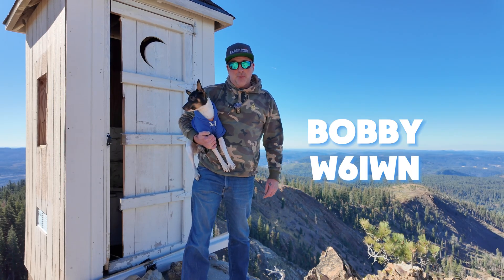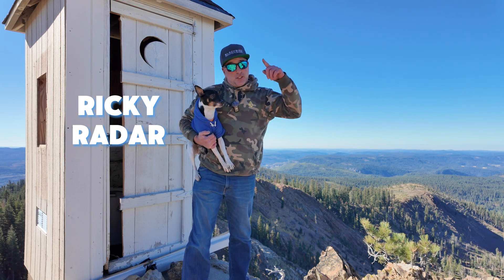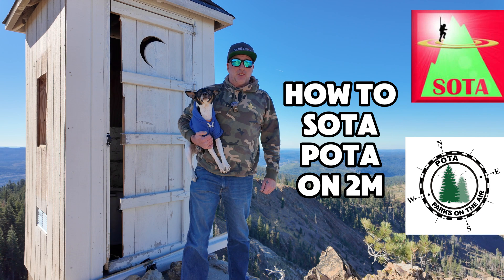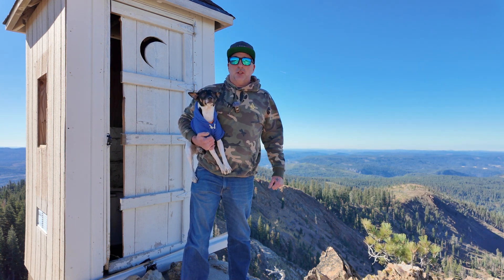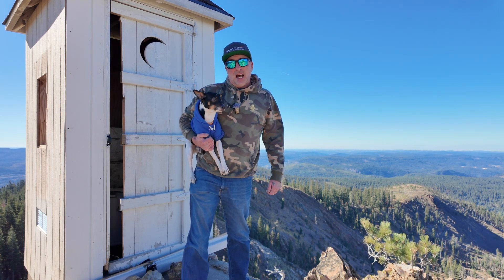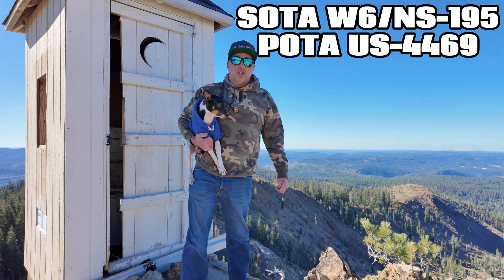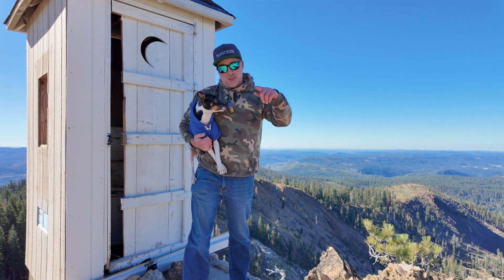Greetings, Bobby W6IWN here. I'm with Ricky Radar today, and we're gonna show you how to do a SOTA and a POTA on two meters. You too can do this as a tech. Right now we're at 7,700 feet at Grouse Ridge in Northern California on SOTA Summit W6/NS-195 and POTA Park US-4469. Let's show you what I'm using and how I'm setting it up so you can do this too.